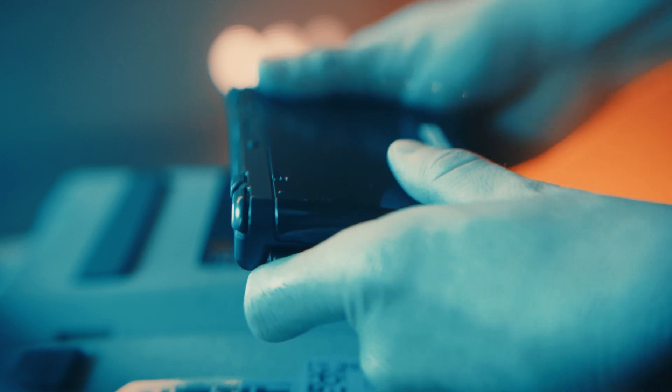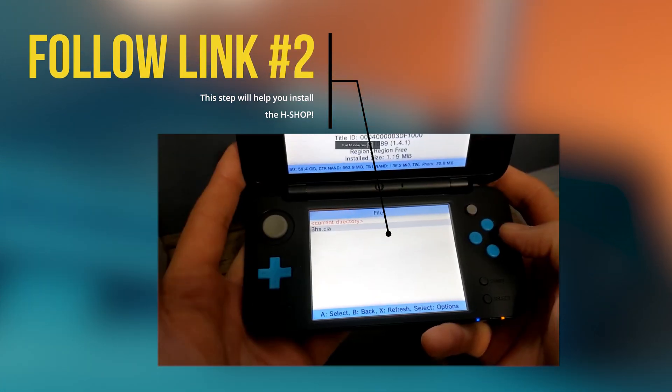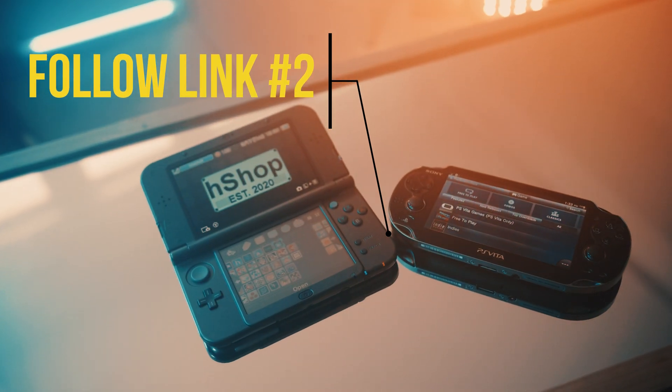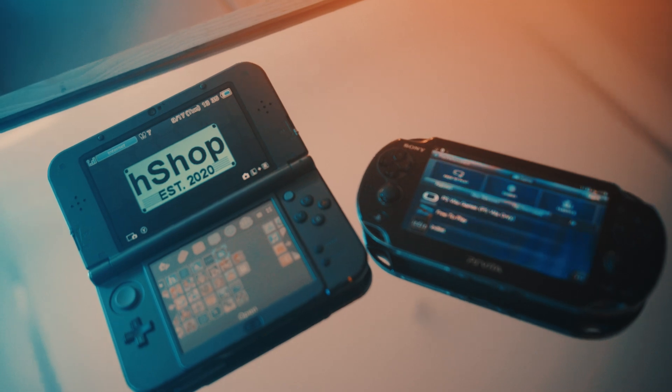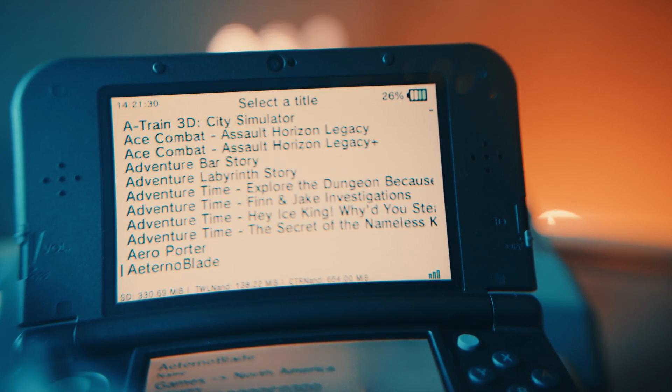Come back here and watch the rest. After you're done performing surgery on your Nintendo 3DS, the second step is in the link — follow that video to get the Homebrew e-shop. Whoever created the H-Shop, I cannot thank you enough. It makes me wish every other system had something like this — it just makes emulation so much more streamlined.